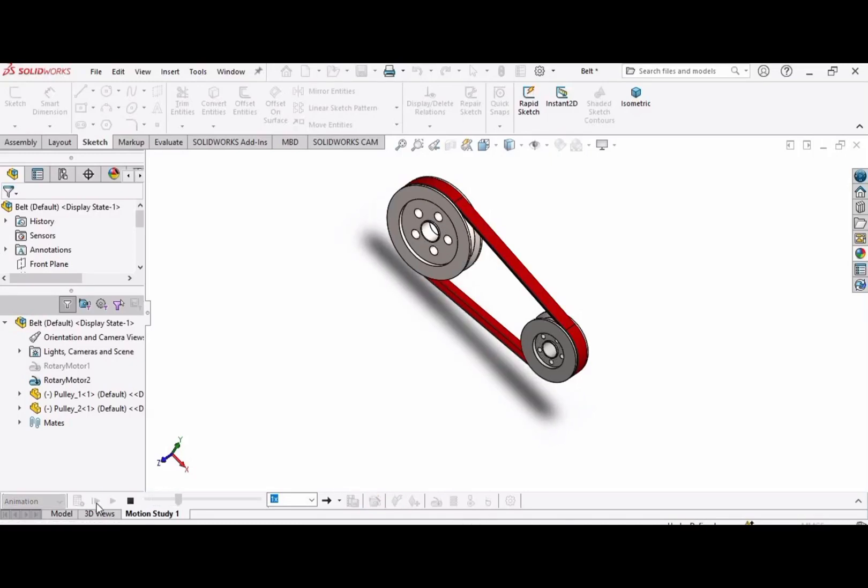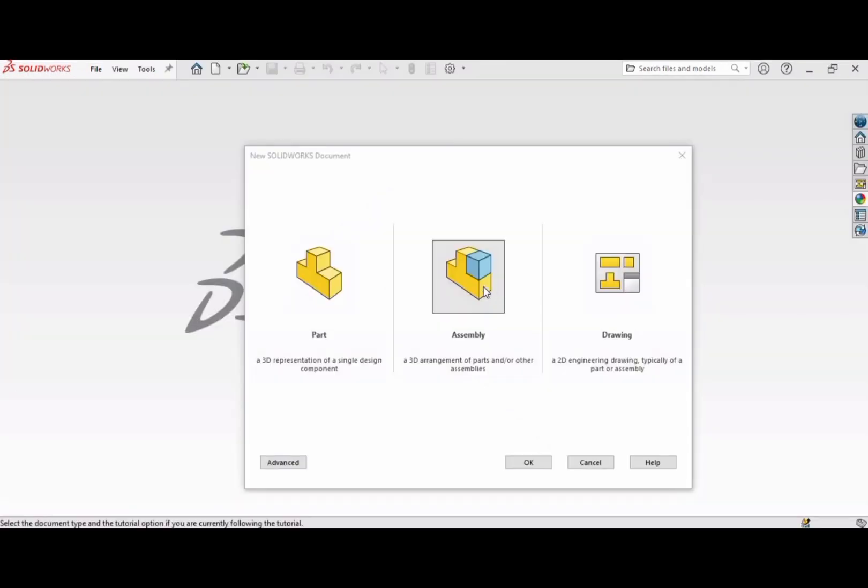In this video we will assemble the two pulleys we have created in our earlier videos. Let's get started. Select assembly this time and click OK.